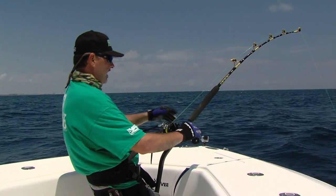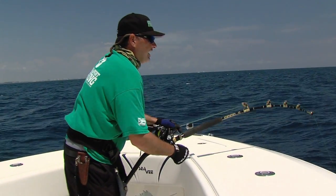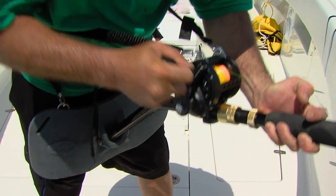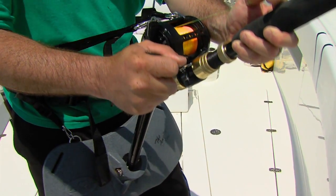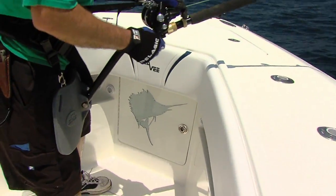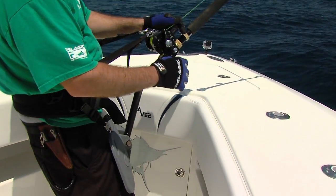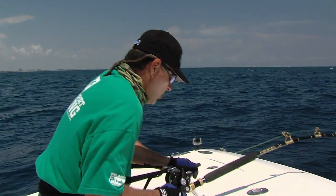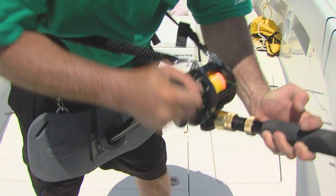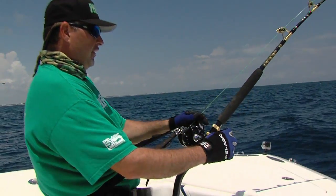And I can bend back, lean back, no hands, come forward, gain a little bit, then lean back, come forward, couple inches at a time. We're fishing a bent butt rod, which is applying even more pressure on this fish. The trick is just to take your time, slow, deliberate lifts. Forward, lean back, stay square to the fish.